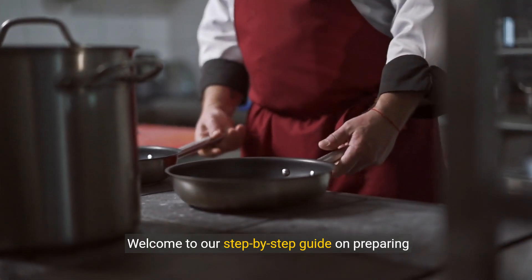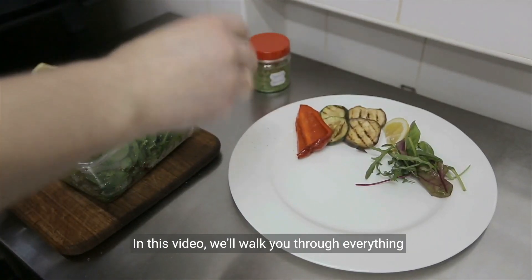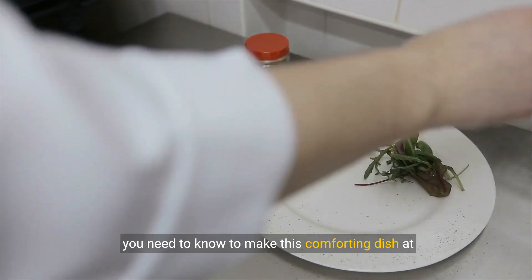Welcome to our step-by-step guide on preparing delicious Swiss steak. In this video, we'll walk you through everything you need to know to make this comforting dish at home.